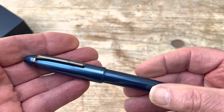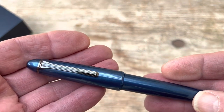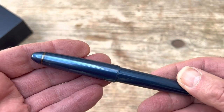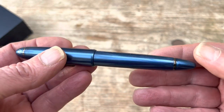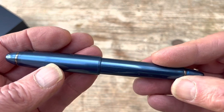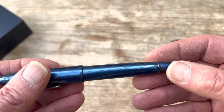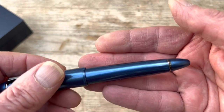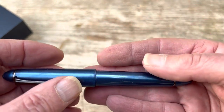You pays your money and takes your choice about that — I'm undecided. It is a 1911 large, and I like the 1911 large, but you're going to be paying a bit of a premium for the fact that it's ringless. I'm not sure that it's particularly metallic. I think it's an interesting finish, but interesting can be a rather two-edged sword.